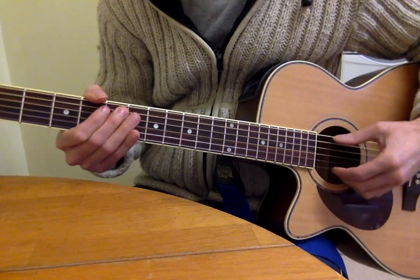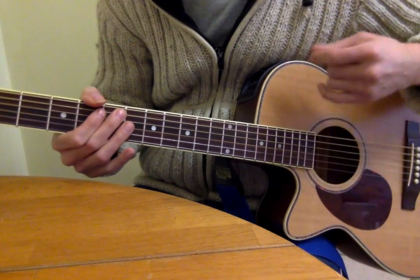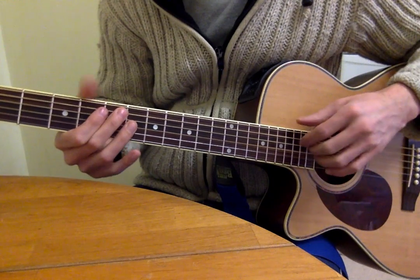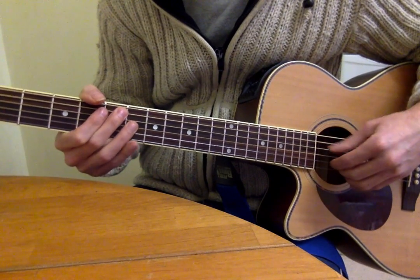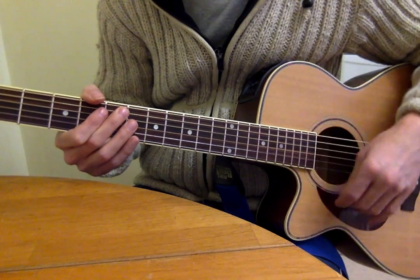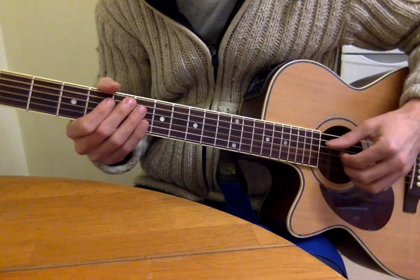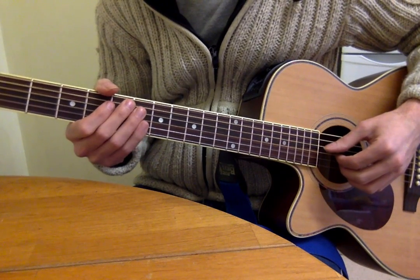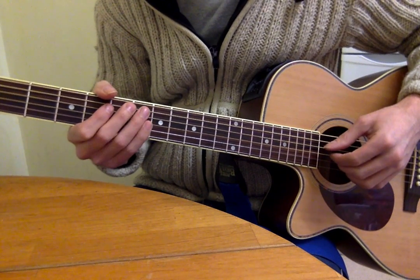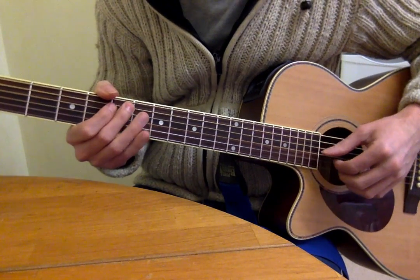And then get into that one — fifth fret of the D string. Thumb muting the low E, sometimes the tip of this one touching the low E. And the second finger muting the ones underneath, but also these fingers — third and fourth — because it feels easier. And it does the job of muting as well, so I'm putting them on the strings.